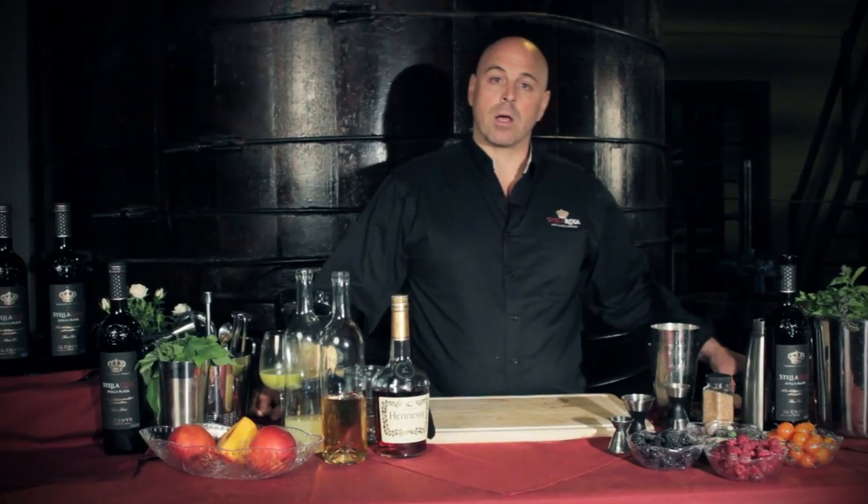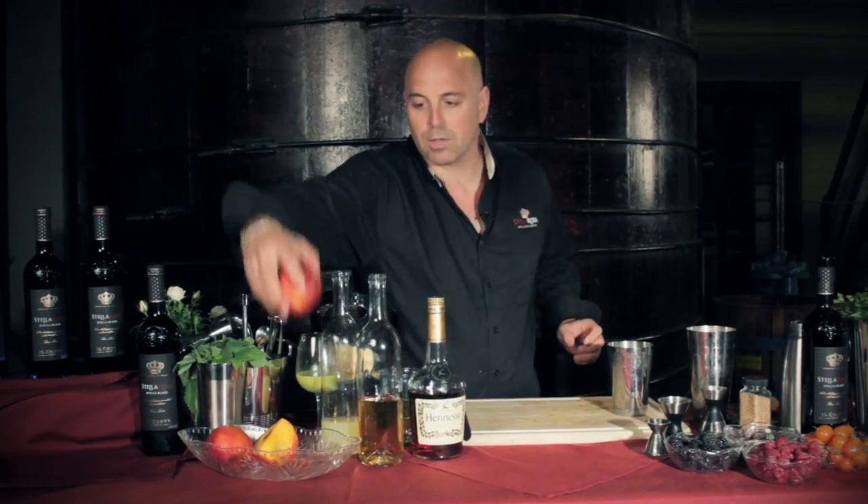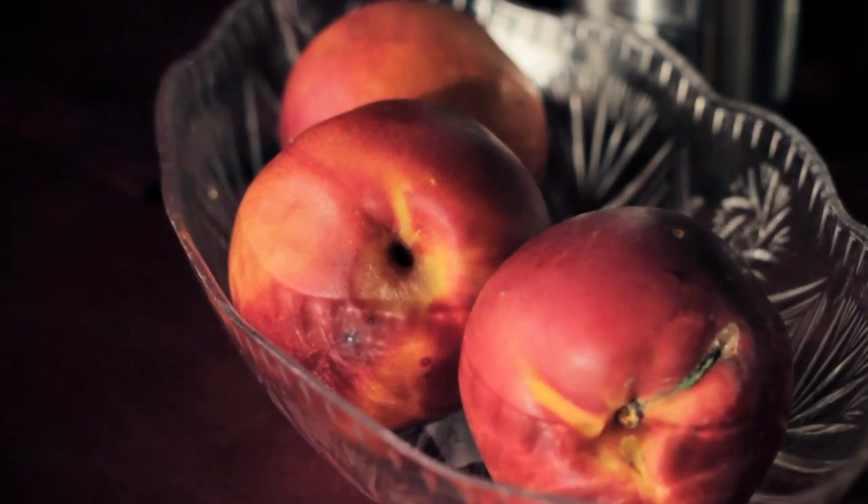Today we're going to be making a cocktail with Stella Rosa Black called the Black Magic, and we're going to start off using these incredible summer nectarines.